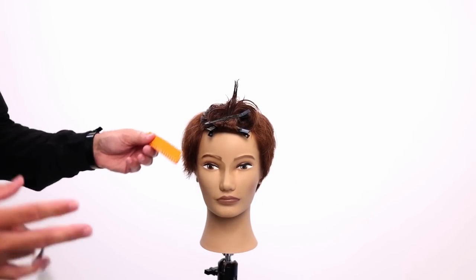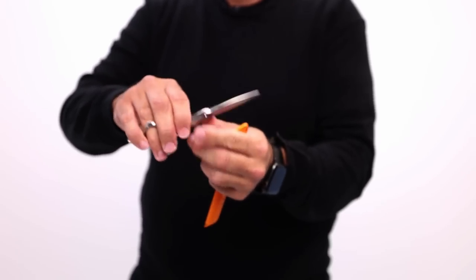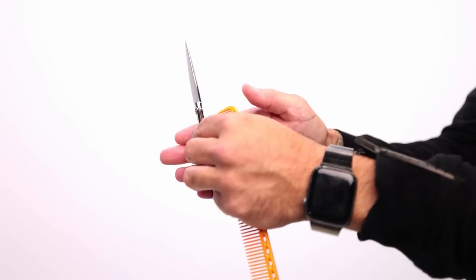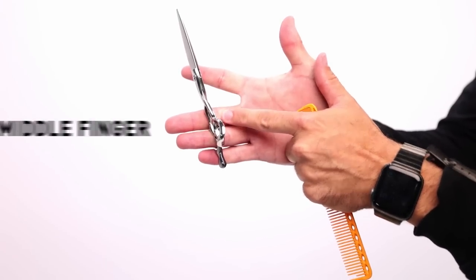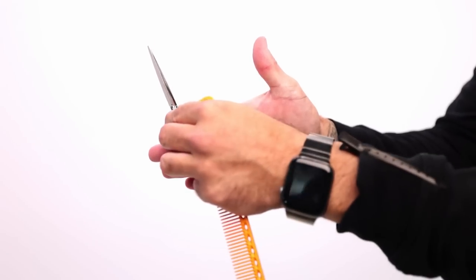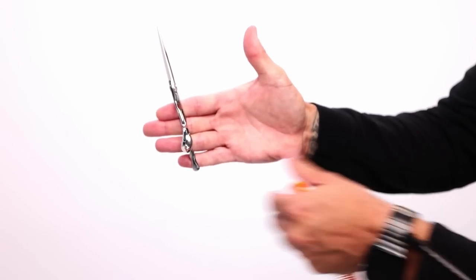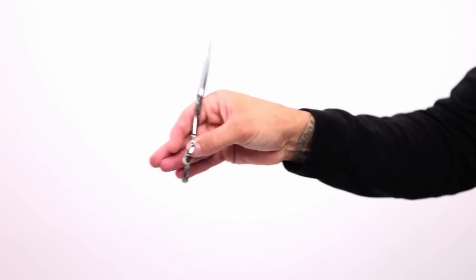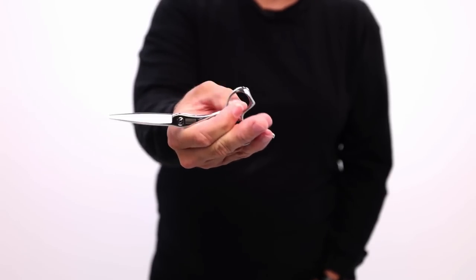Now we are going to work scissor over comb. In order to scissor over comb, the key is to have your scissor and be able to move just that one blade. To move just this one blade, all you have to do is lock in with all of your fingers — your middle finger, ring finger, and pinky. To really lock it in, move it just a little bit over and that wedges it in so it does not slip around. Get everything locked in, shift it over to the side, and that will allow your hand to just move the thumb.